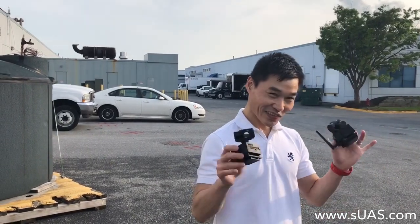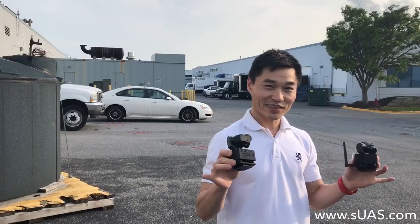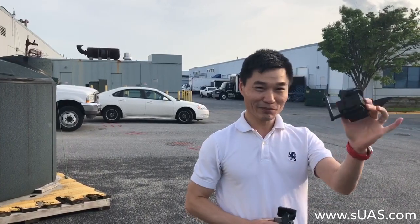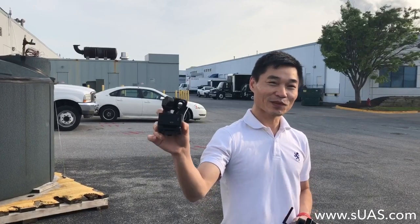Hi everyone, I'm Tony from SUES.com. In my hands there are two gimbal systems for the FliBozon — one is for the FliBozon 220 and the other is for the 640.